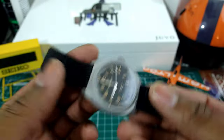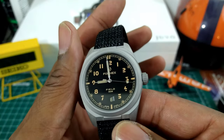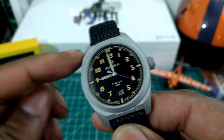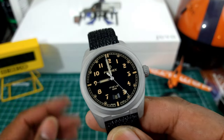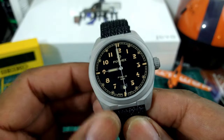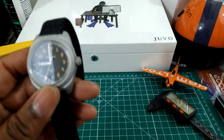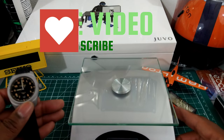What put this watch over the top and made me like it so much — and full disclosure — I'm going to be purchasing this for my own collection, so you'll see it make cameos in other videos. I really liked it so much I decided to buy it. One of the reasons is the weight — I'll weigh this in grams.